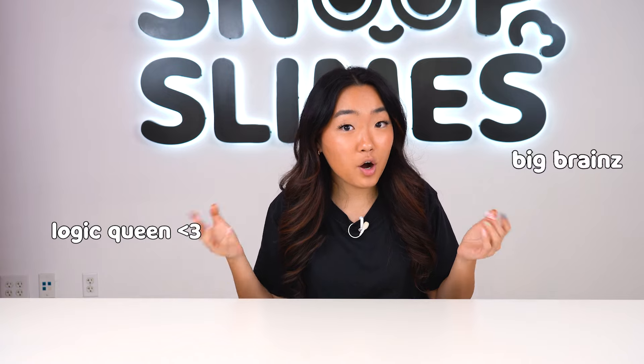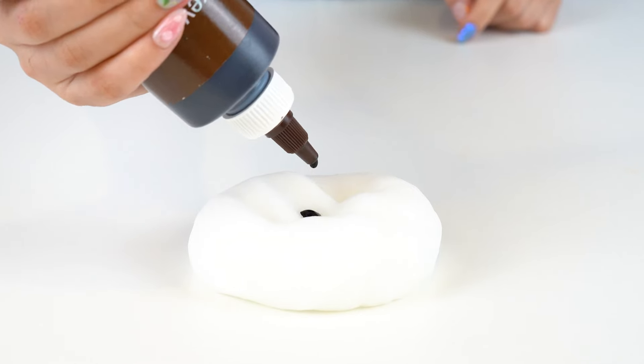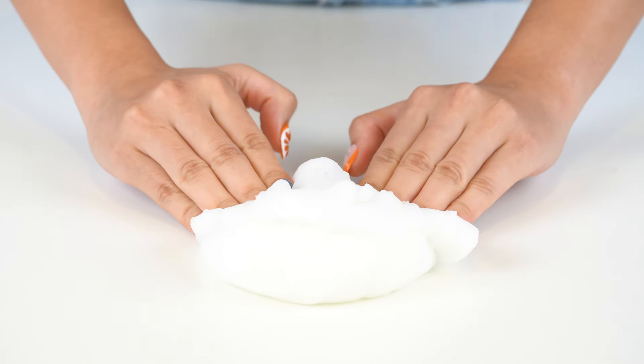Next up, we have another one of Taylor's fall albums called Folklore. Since we already did orange for Evermore, I decided to do the only other logical color for fall, which is brown. So I added a little bit of brown in, mixed that up, and we're on to our next album.